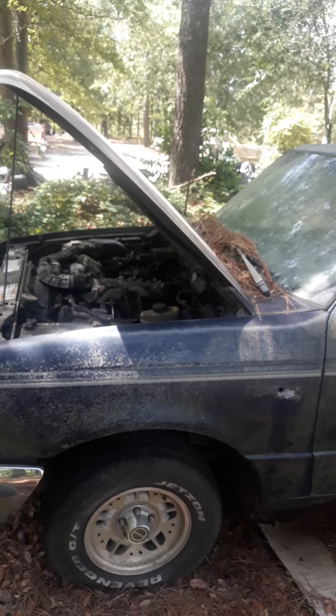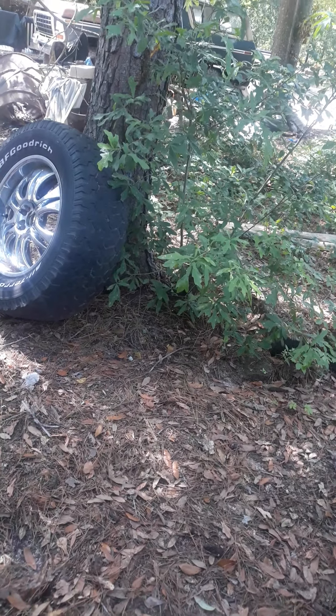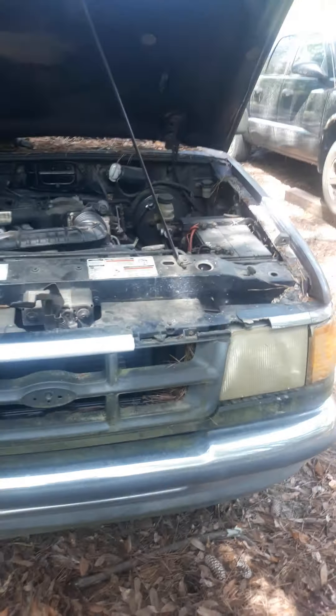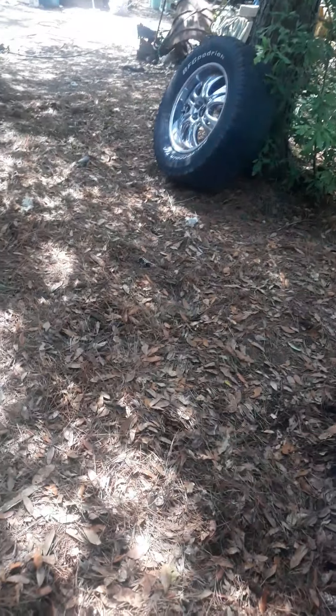It's a little bit dirty right now, but he's currently getting it completely repaired. I believe it is a '97 model and it is a Ford Ranger. Yeah, I believe it's a Ranger. Looks pretty nice on the inside.